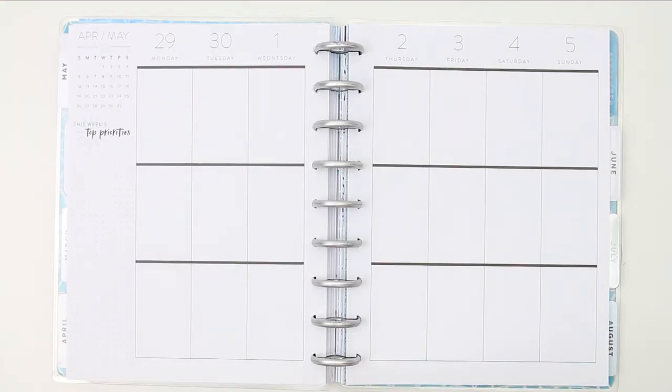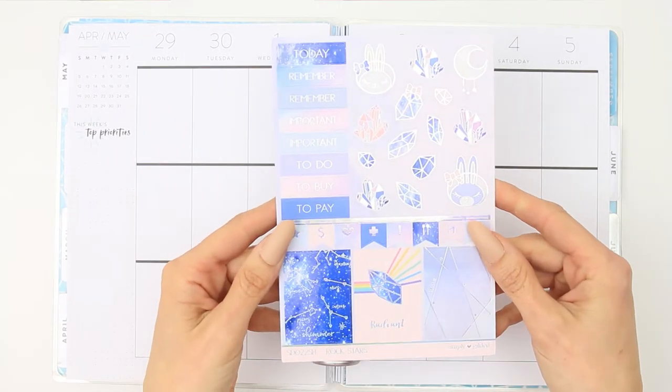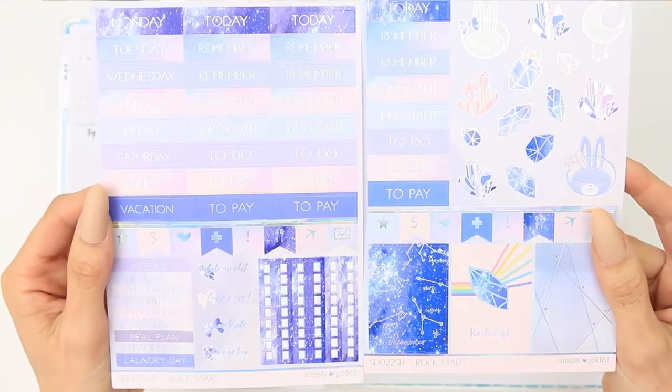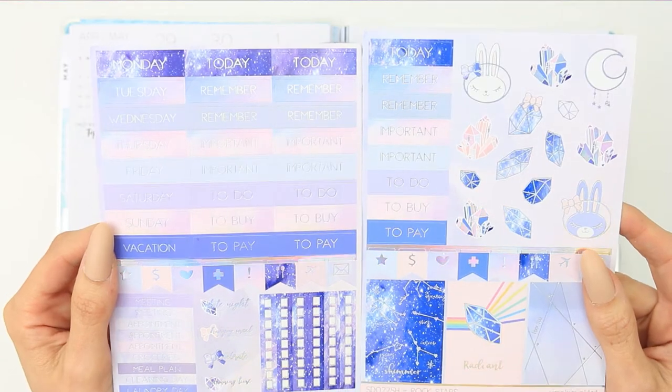Hello everyone and welcome back to my channel and to another plan with me. This week I'm using a kit from Simply Gilded, which I believe you can only buy from her subscription boxes. I picked this up in a Facebook buy and sell group.